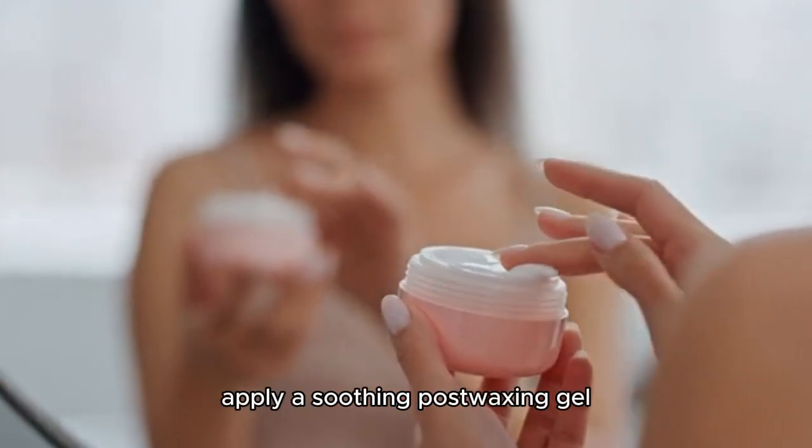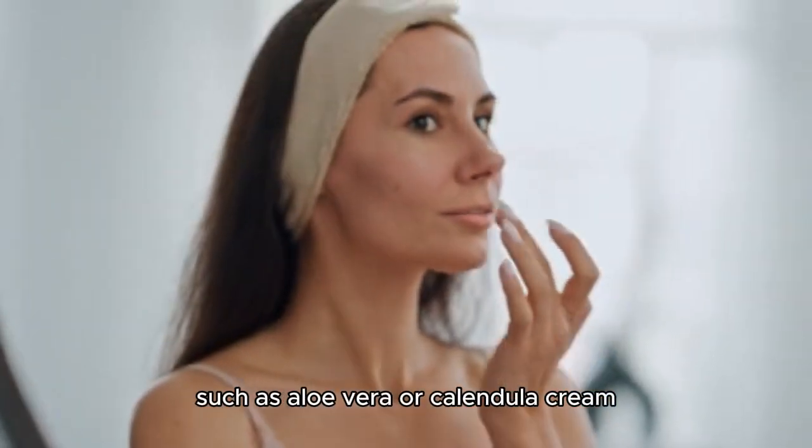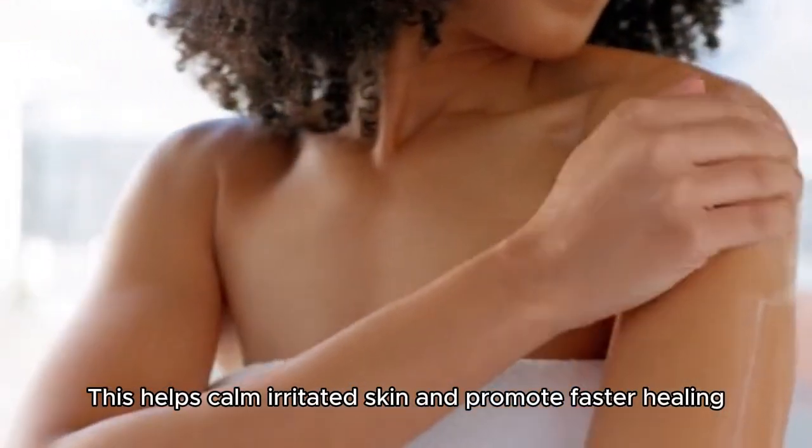After removing the strip, apply a soothing post-waxing gel, such as aloe vera or calendula cream, to reduce redness, inflammation, and discomfort. This helps calm irritated skin and promotes faster healing.